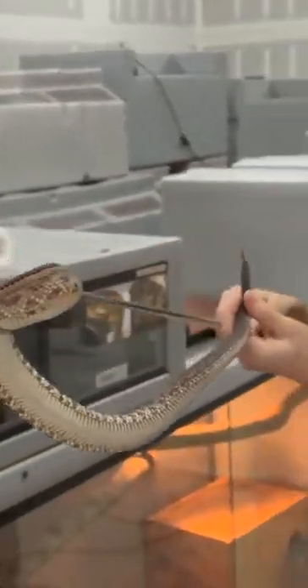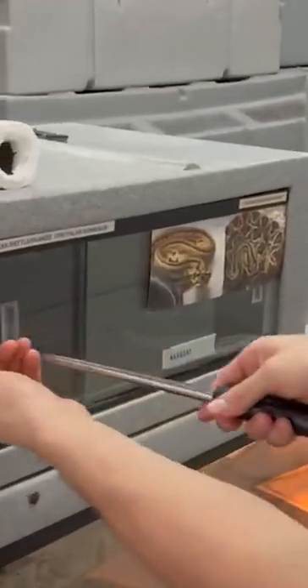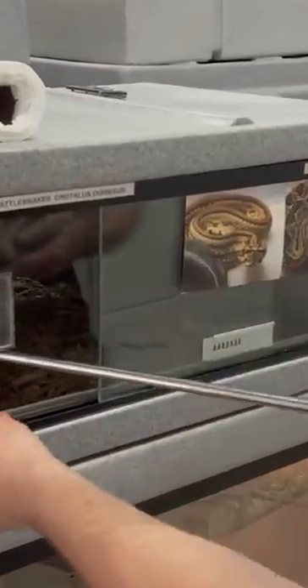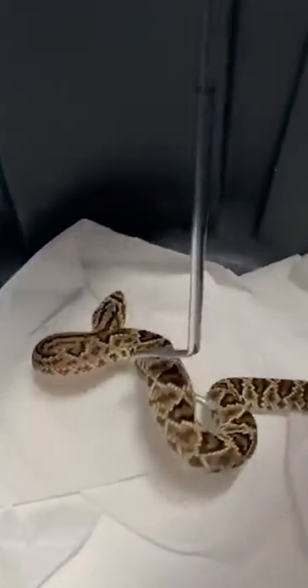Nice looking rattle tube, developing really nice. And when he sheds that skin, he'll have one more bead on that rattle. Because every time they shed their skin, another bead is added to that keratin rattle. All that rattle is, is keratin getting bunched on top of each other after every shed.